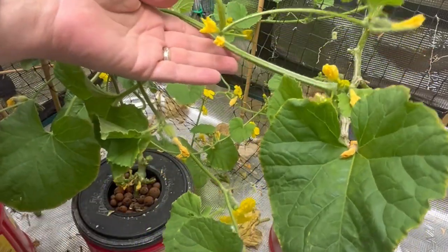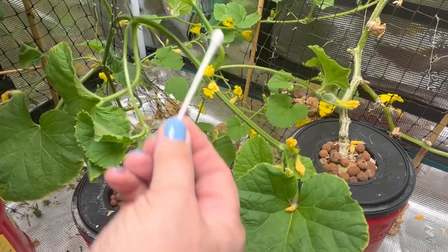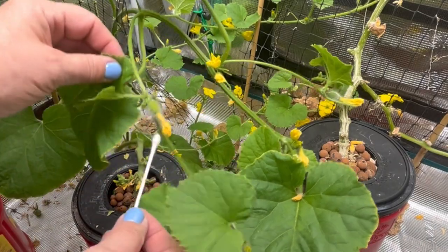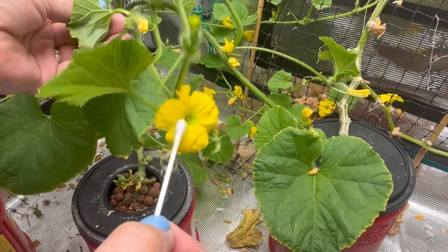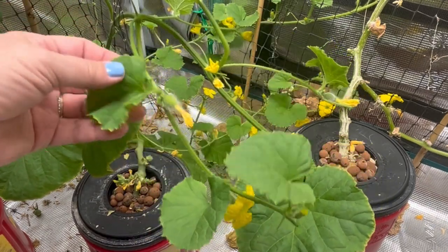You can see the male flowers don't really have what looks like pieces of fruit underneath the bloom. So what I want to try to do is take a q-tip, find some pollen inside some of these males, and try to just rub it inside some of these female flowers and see if we can help it along with pollination.